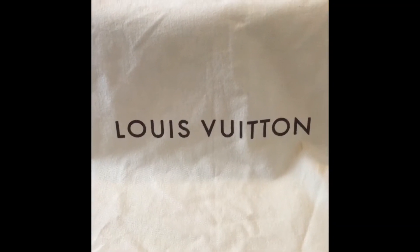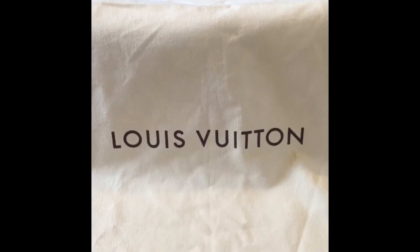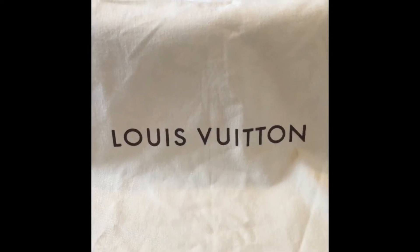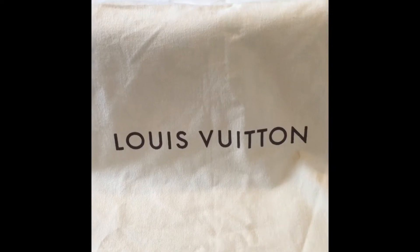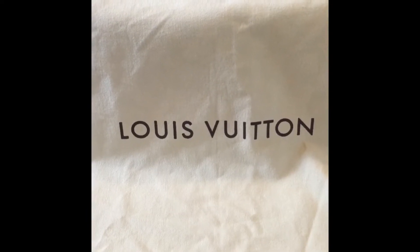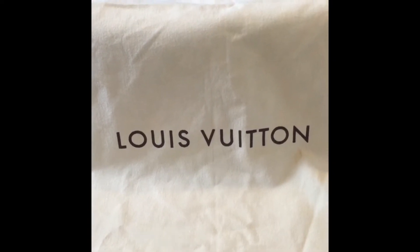Hey guys, it's Bridget again. I wanted to do a reveal video. I received a new item in the mail today — new to me, I should say. I added my first piece of Damier Azure to my collection today. The majority of my collection I purchased new from the store directly, but with a handful of items I did buy pre-loved either from friends or trusted sellers in the Facebook resale groups. This particular item came from a friend, so it is pre-loved.